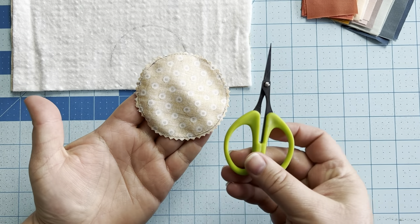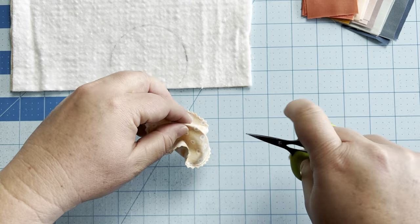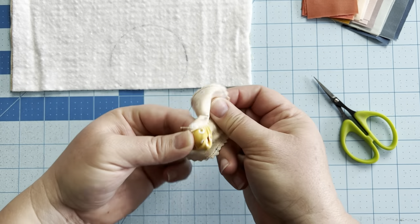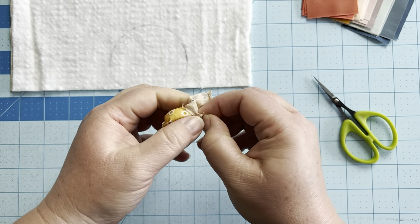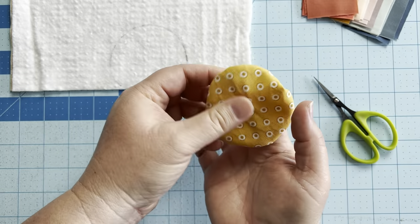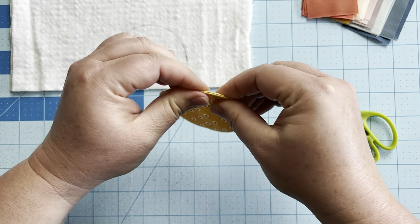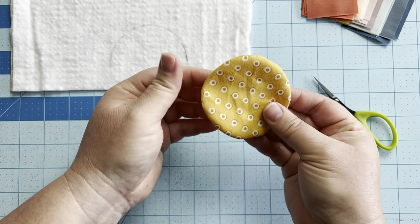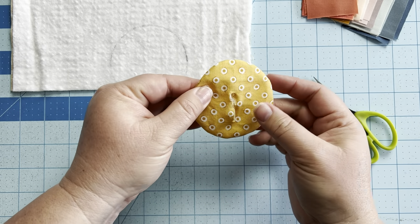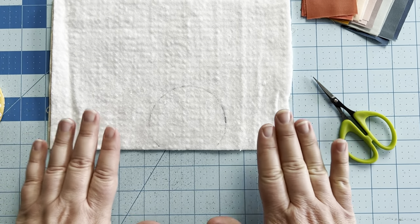Now that the seam allowance is trimmed, take a pair of sharp scissors and pull the two pieces of fabric away from one another, then cut a slit in what will be the back side of your sun. Using that slit, turn your sun right side out. I like to use my fingers to roll the seam allowance to get it pushed as close to the edge as possible so I get a much smoother, rounder circle. Then take it to the iron, press it, and set aside your sun while we head to the sewing machine to work on our rays.